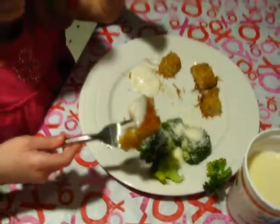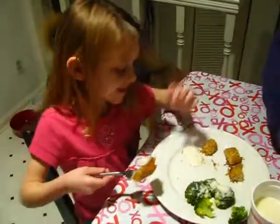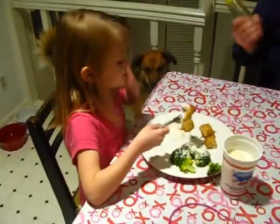And this is our dinner. I just put ranch on it, so this is what it actually looks like. And this is the broccoli. That's my ranch for my chicken nuggets.